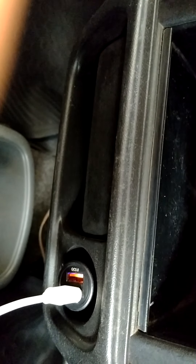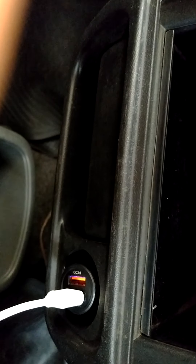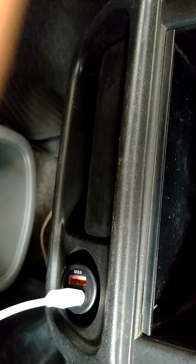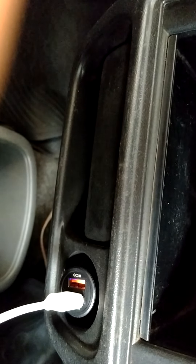In this way you can charge your mobile or tablet on the go. Friends, thank you for viewing this video and don't forget to like, comment, or share.